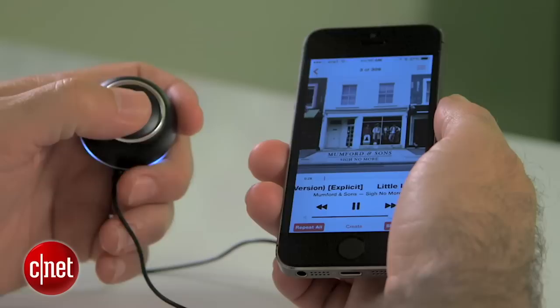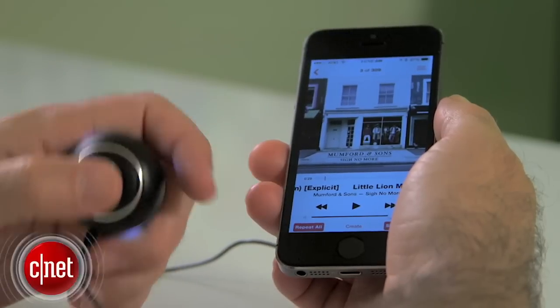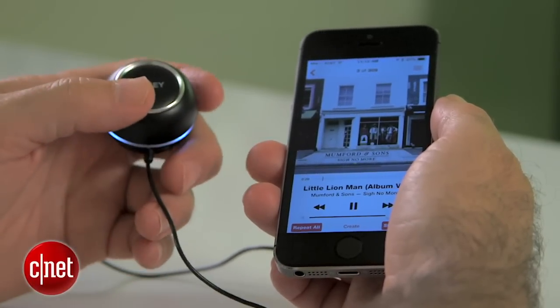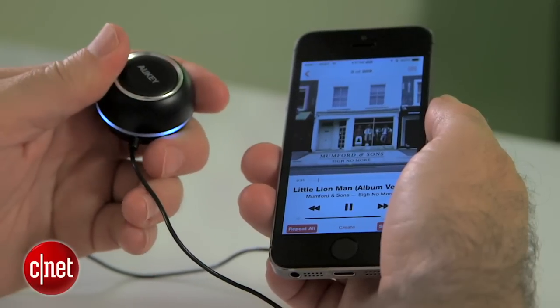There's also a button on the top here. If I just click it once, it'll pause any music playing off my phone. If I click it again, it'll play the music. So that's very convenient as well.